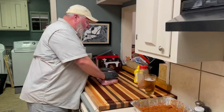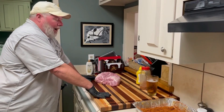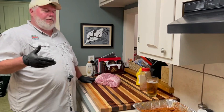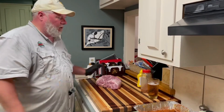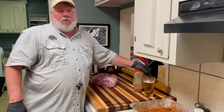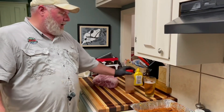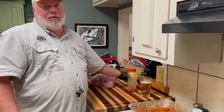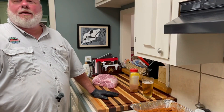What I did to start off with this butt is I injected it while it was still in the cryovac pack with a mixture of apple cider vinegar, apple juice, and some of this barbecue rub. You can choose any rub you want — a lot of people ask what rub I'm using, and why I'm drinking beer out of a clear glass. If the folks who made this stuff were paying me, I'd have their labels on it.